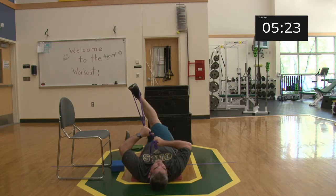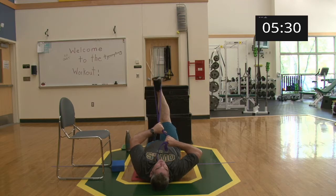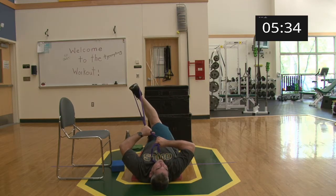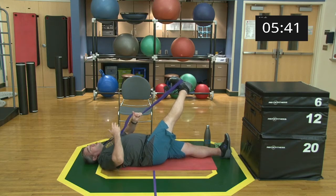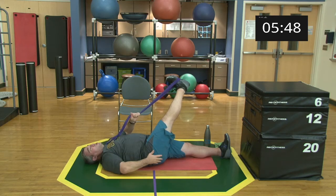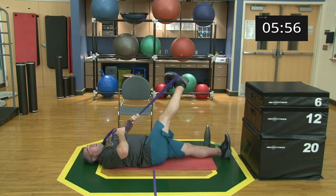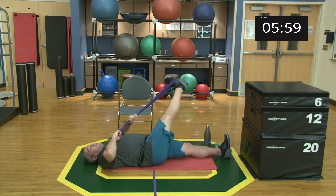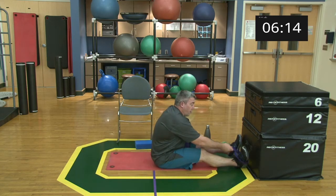I'm using this strap to support and control how much stretch I'm giving myself. Hold for a couple of breaths, then bring it up and relax. Crossing further over the body or pulling on the strap to bring your toes closer up toward your head will make this stretch deeper. Cross back over, let the glute relax, then go into your third time. After that, come back to center, lower the leg back down to the ground, come up to seated, and switch legs.